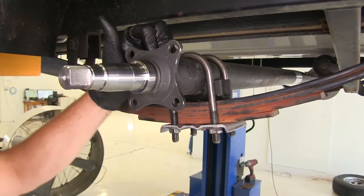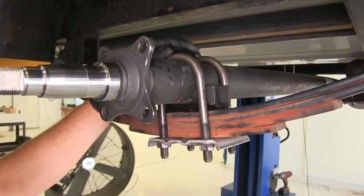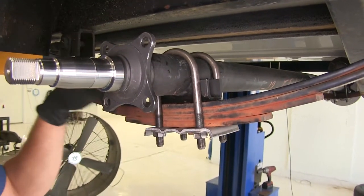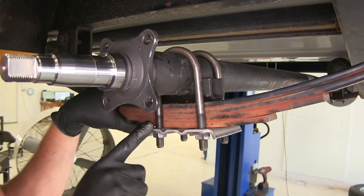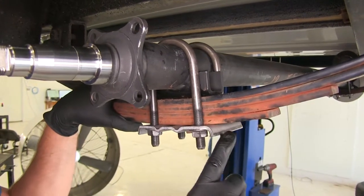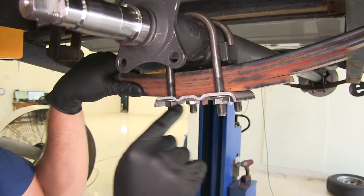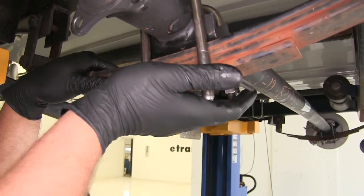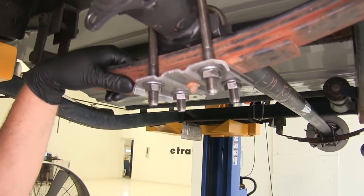When replacing your axle, it's a really good idea to also replace the U-bolts. These are a pretty cost-effective item and ensure that you're going to have excellent hold with your axle to your springs. You can see this is going on a four-spring pack. It comes with the new lower plate and also four new flange nuts, allowing you to secure everything locked tight.